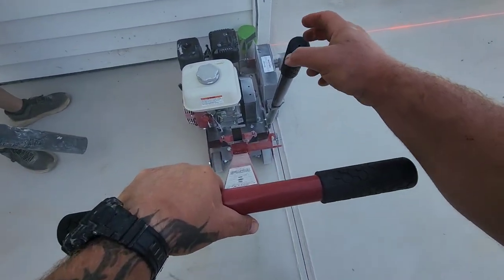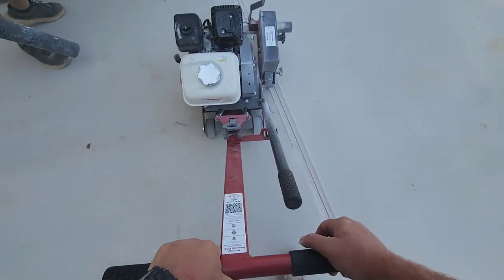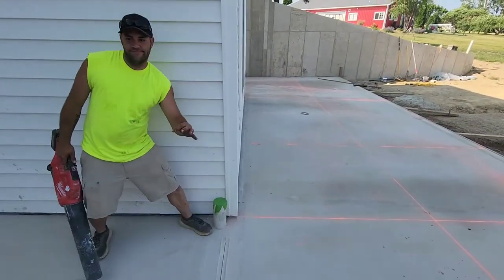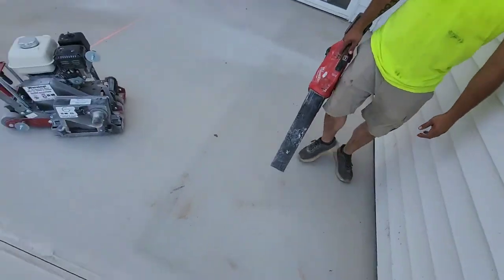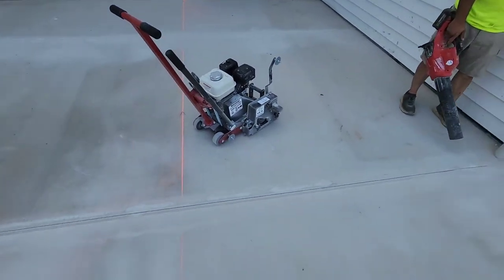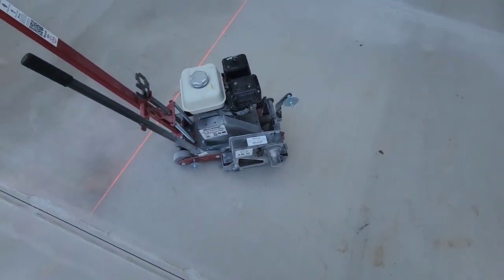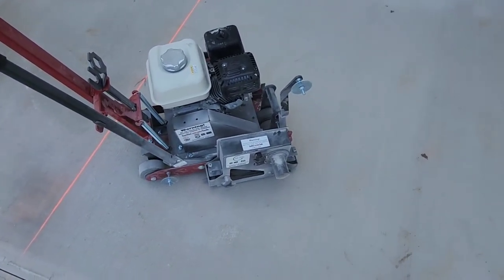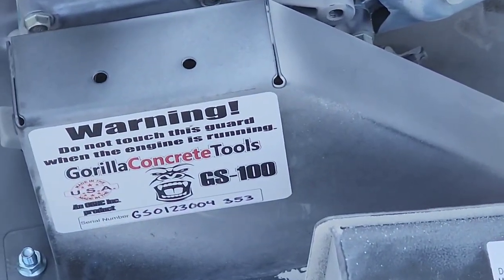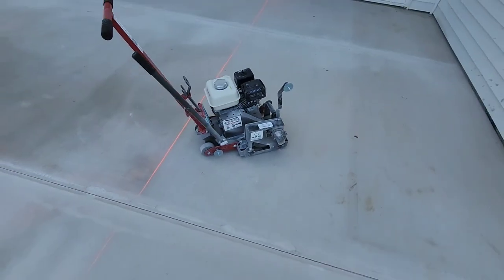When it's time to lift, you just lift the saw up and lock this back in. You can roll away. Pretty straight. I like it. Gorilla - Gorilla Concrete 2. So far, so good.